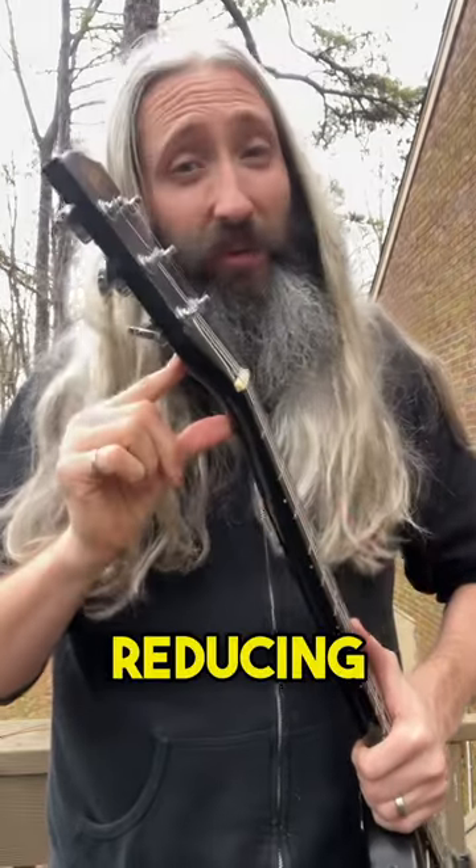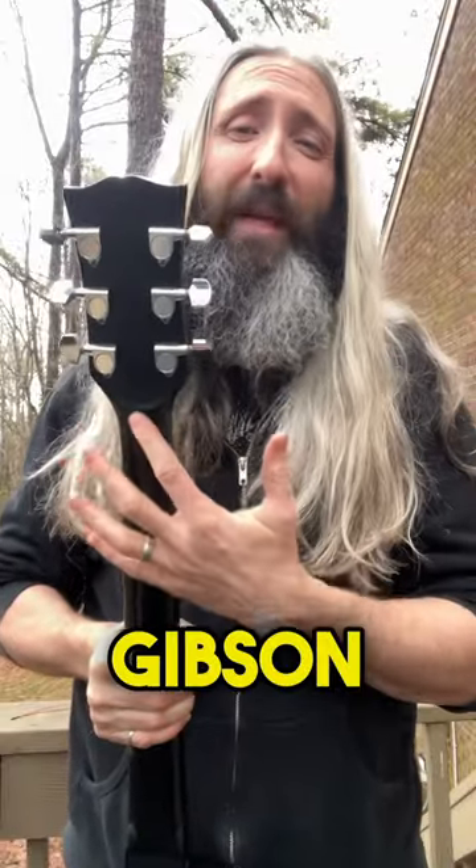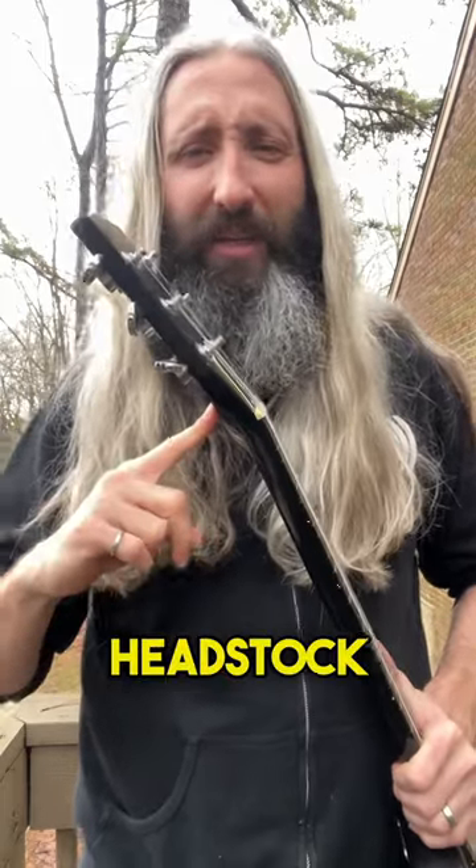Its effectiveness at reducing headstock breaks has been debated by players and luthiers over the years, and ultimately removed by Gibson from their guitar designs in 1982. Love them or hate them, what are your thoughts on the headstock volute?